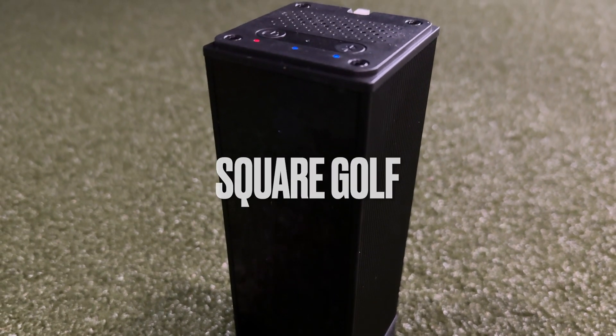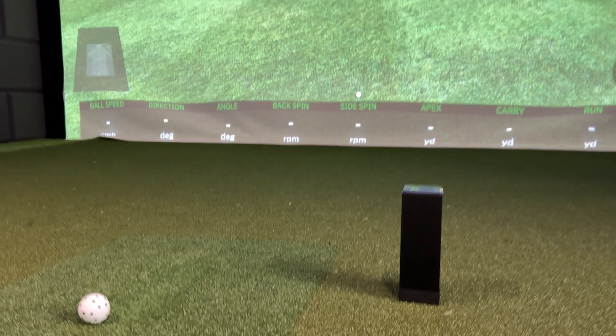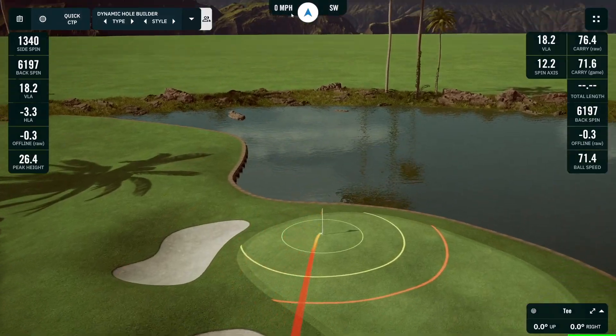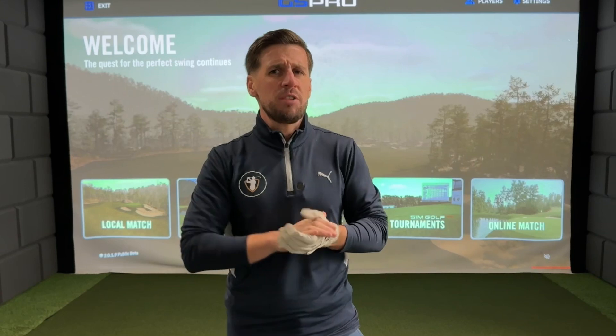The Square Golf launch monitor is arguably one of the best budget launch monitors on the market at the moment, and one of the main reasons for that is because of its official integration with the golf simulator software GS Pro. But how exactly do you connect the Square Golf launch monitor to GS Pro? Stick around and I'm going to show you.